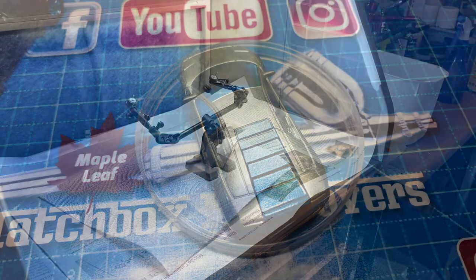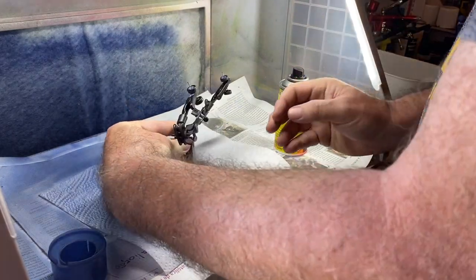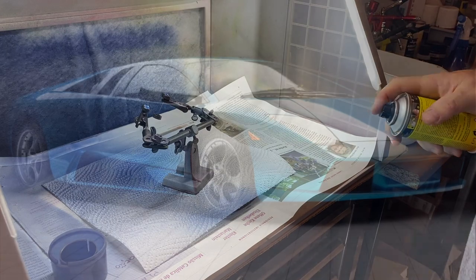I've used the same can of metallic blue on the original Welly wheels, so they're going to match nicely when it's all done.